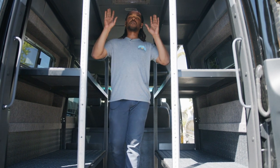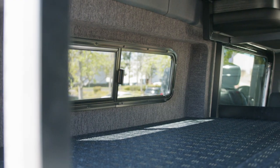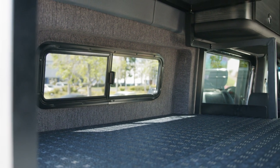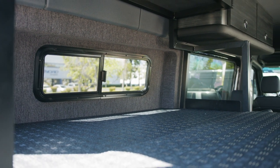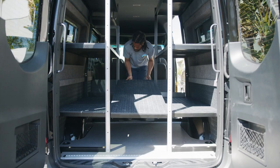We just continued the interior paneling. We also added flares with 10 by 33 slider windows with mosquito nets. We also posted the trim ring on the vent fan so that way everything matches.